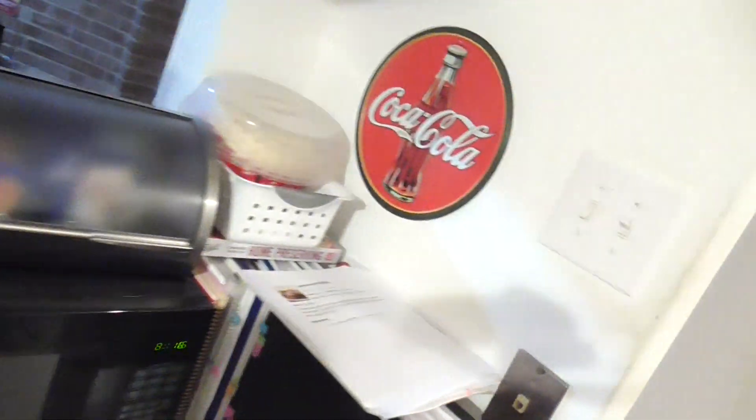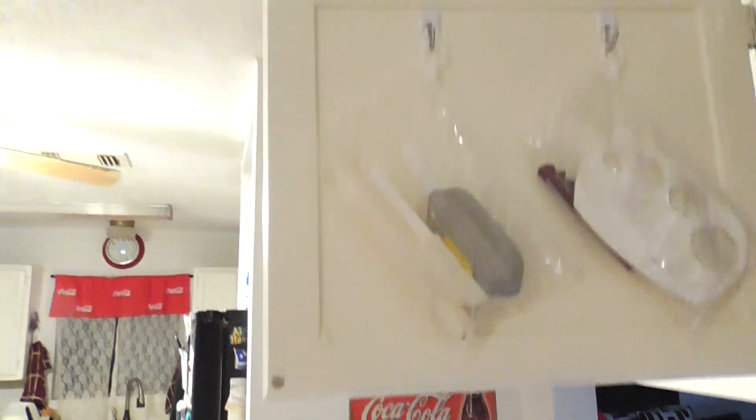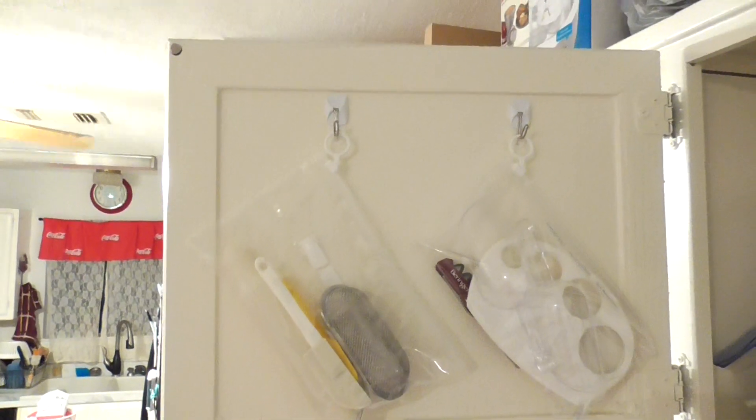Let me angle this so you can see — hubby did this for me. You can see the door: we've got two hooks there on that pan cabinet door, and another one on this cabinet door. Now I'm able to use my new kitchen tools in their bags, and they're out of the way.